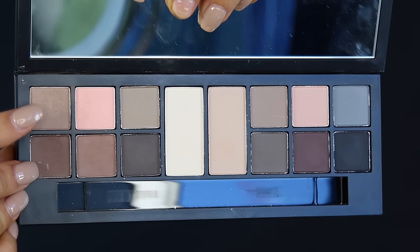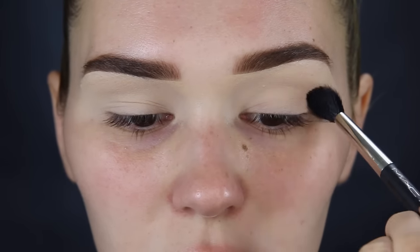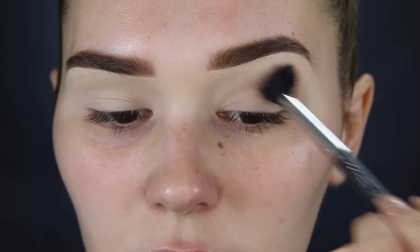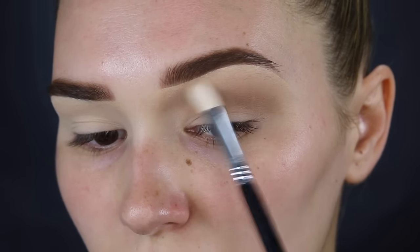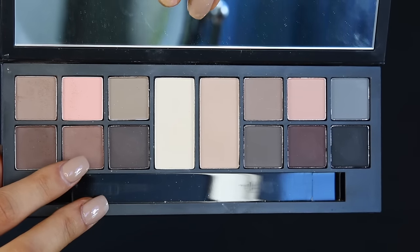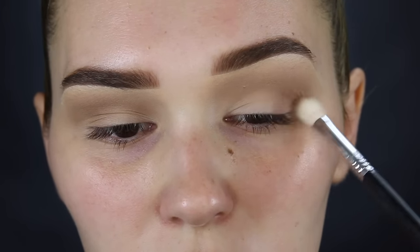Now it's time for the eyeshadow. I'm taking the Smashbox eyeshadow palette and picking up a medium cool-tone brown, popping this straight in the crease with a really big fluffy brush from outer corner to inner corner. Then I'm taking a smaller blending brush to blend out the edges so there are no harsh lines at all. Then I'm going in with a warmer brown to deepen up the crease a little bit — just packing it on the outer half and bringing it into the crease.